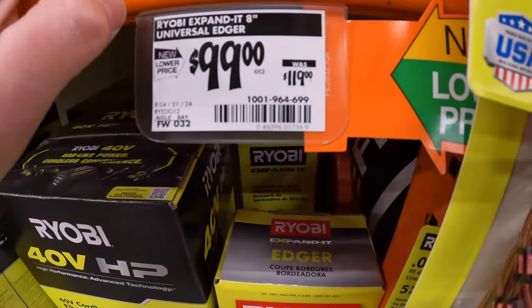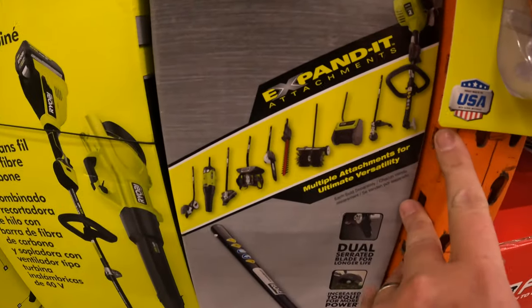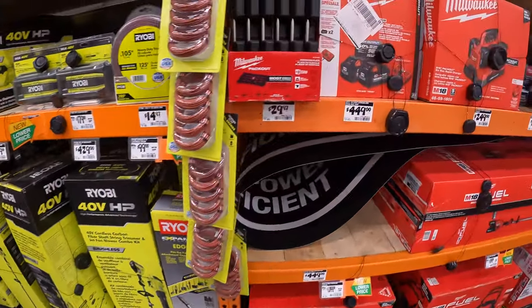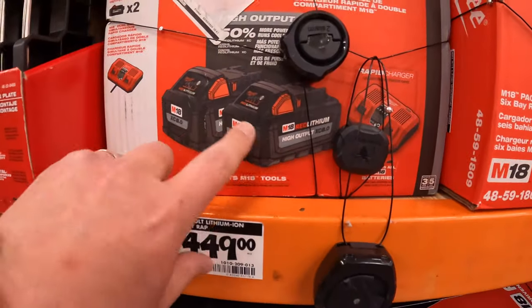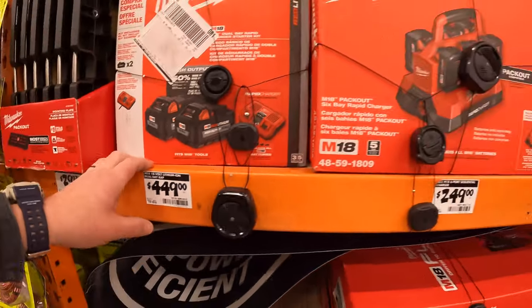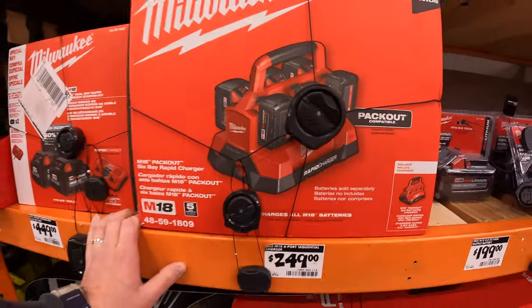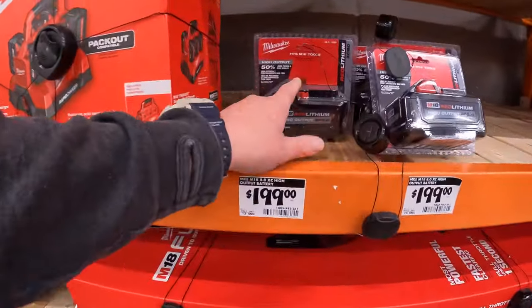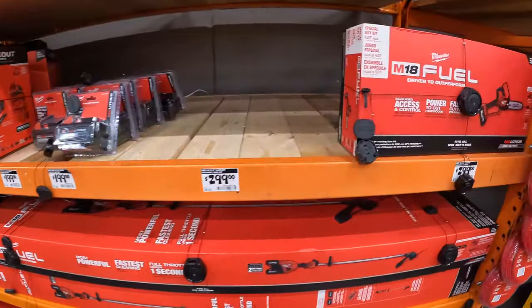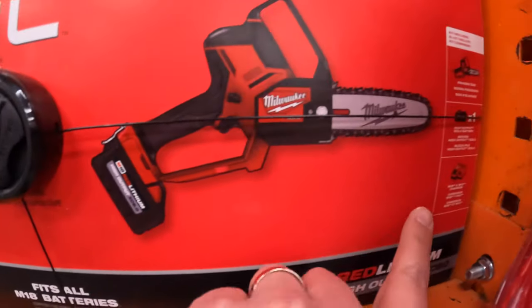$99, was $119, for their 8 inch universal edger through Ryobi's expanded attachment system, which TTI also made into Milwaukee as well. $449 for two 8 amp hour high output batteries and a dual rapid charger. Or $249 for their M18 Packout 6 bay rapid charger. Or you can just get an 8 amp hour high output battery for $199.